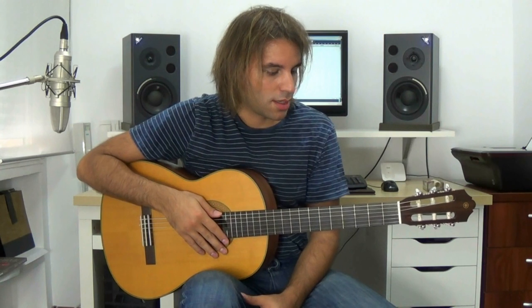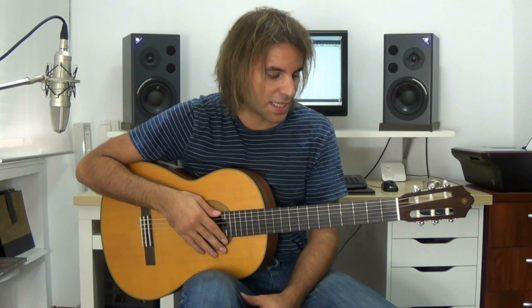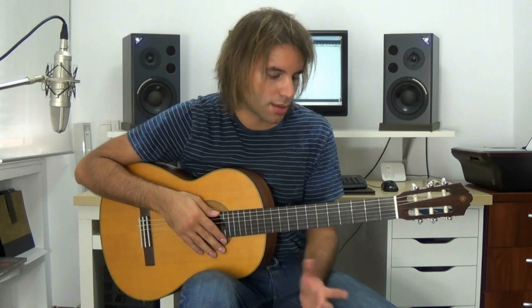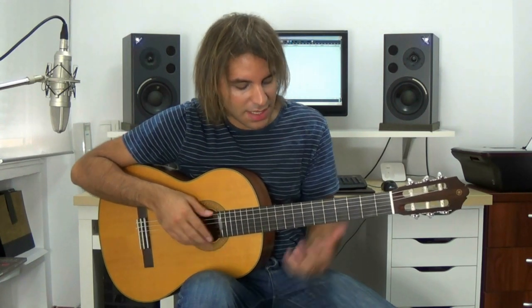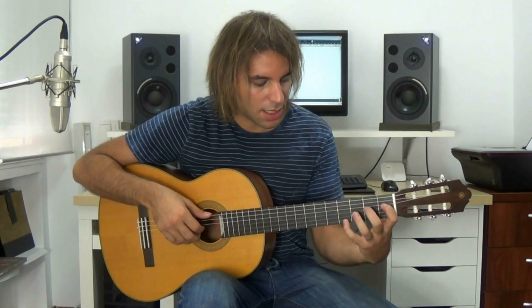Hello everyone, I'm Miguel Rivera, and here we have the second part of the Romance Anónimo, as promised. We have time to review the first part, and we'll see this one, which is quite more complex than the first part. While the first part is in Em, the second part is in Mi Mayor.